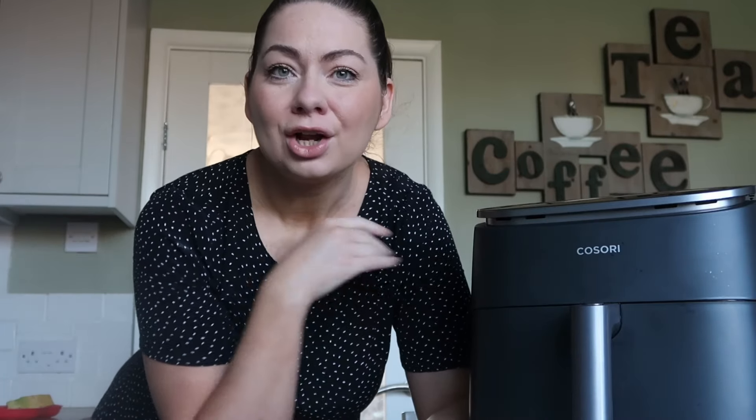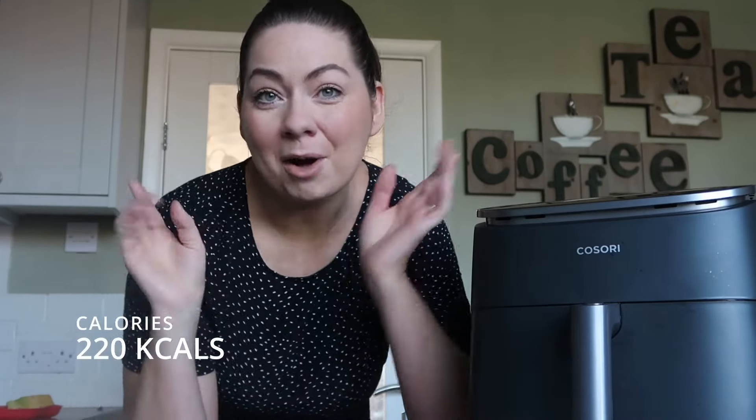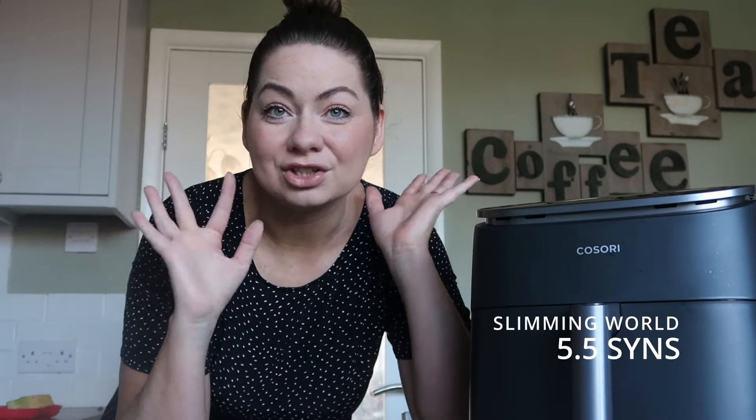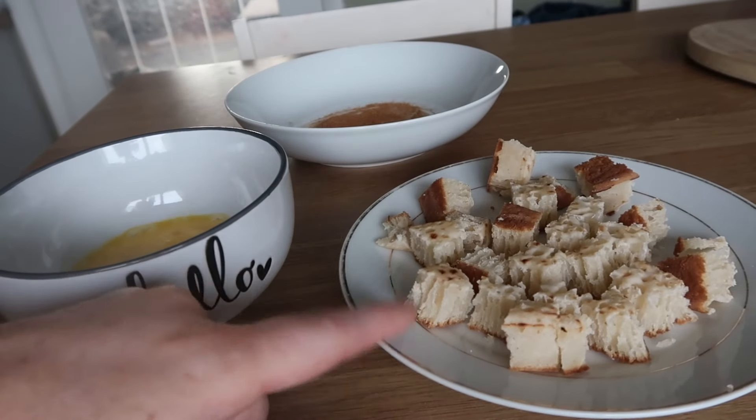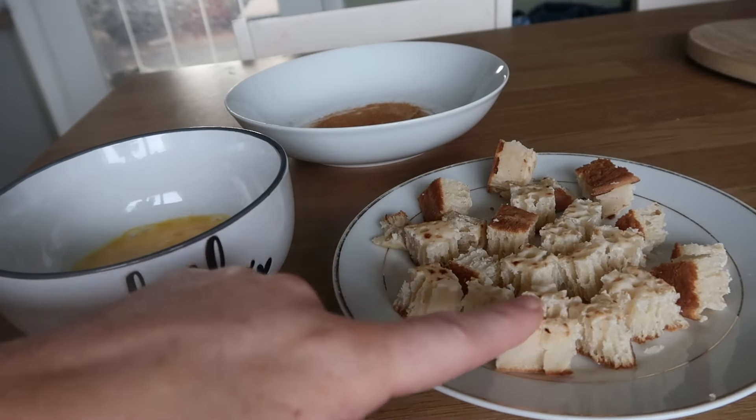The first recipe is a new one for me — churros! We're having churros for breakfast. It's low calorie and low syn — I've put the calories and syns on screen. It's so quick and easy: five minutes in the air fryer and you have an absolutely delicious sweet breakfast or pudding.